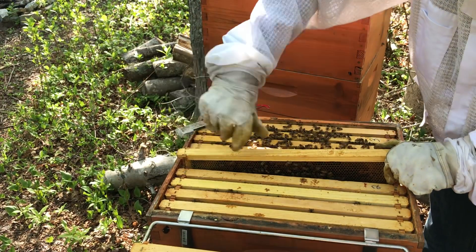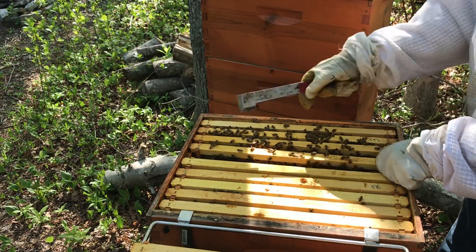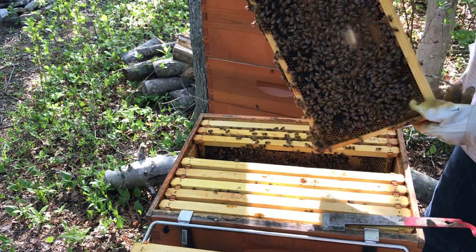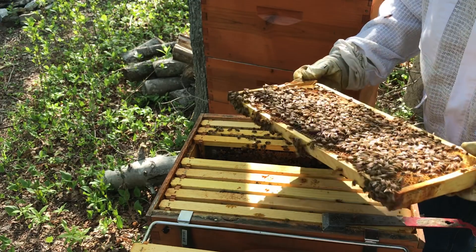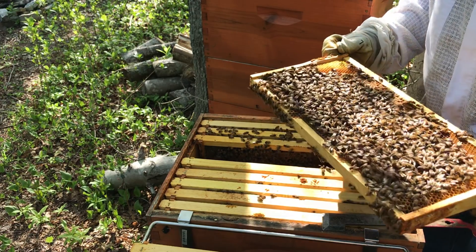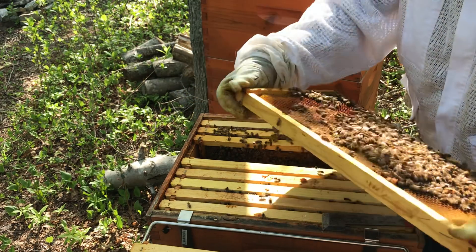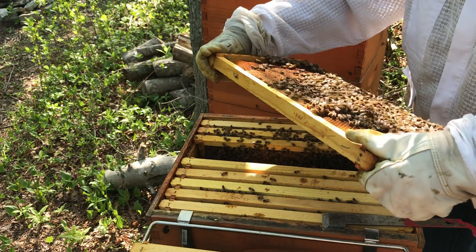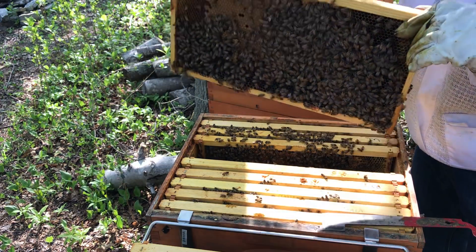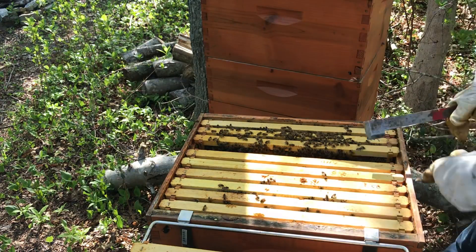Smells good. Whatever they're bringing in, it's got a sweet smell to it. Kind of neat. Pretty much they've pollen-bound one side of the bottom box. And there's my brood. Look at that — nice pattern. She's got eggs in the corners, so she's trying. She's got eggs all the way up to where my thumb is, and it's pollen all on the other side. She's doing what she should be doing. Just got to figure out what to do about all those pollen frames.